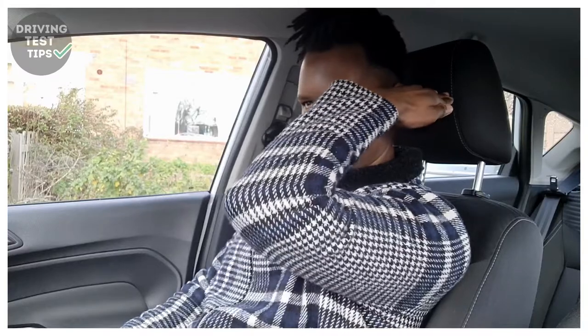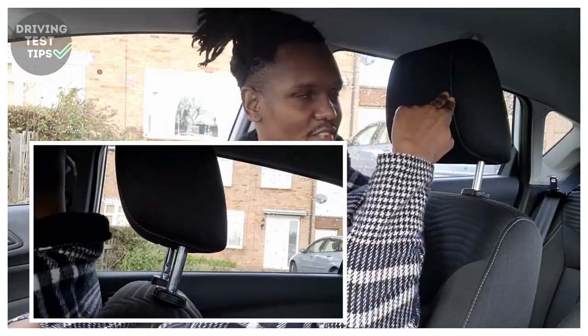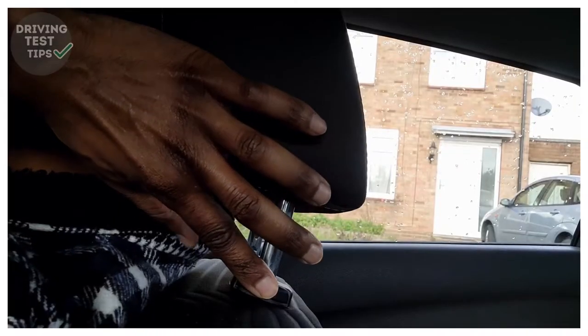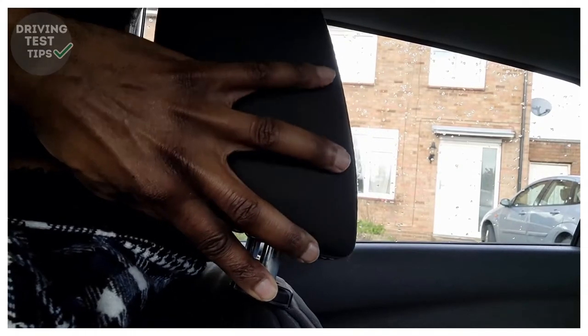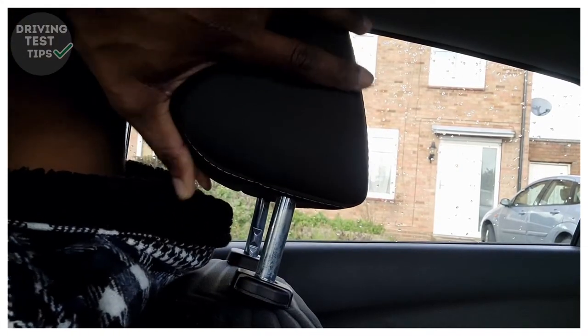Next you want to adjust your head restraint — this is there to prevent a neck injury if you get into a crash. The best way is to make sure the centre of the head restraint is in line with your eyes or the top of your ear. Put your hand next to your face and push back until you've touched the head restraint, then check if it's in the middle. If not, press the button to move the head restraint up or down to the desired position, then let go and it clicks into place.